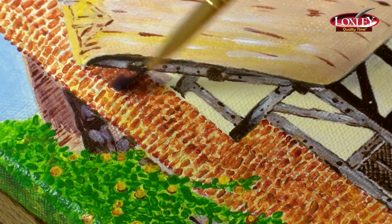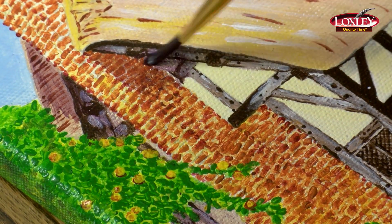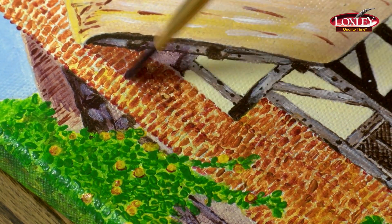When painting shadows, use the brushstrokes in the most practical direction and keep the brushstrokes for each particular shadow going the same way.